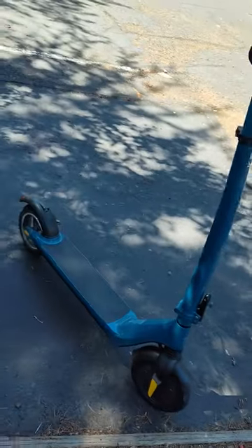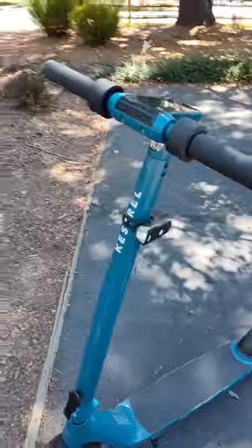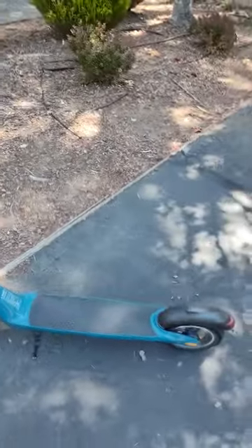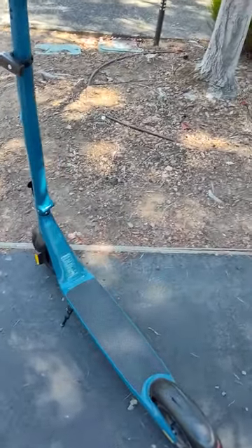Hey, what's up you guys? I just wanted to come on here and answer a question that I received on this Kestrel scooter.